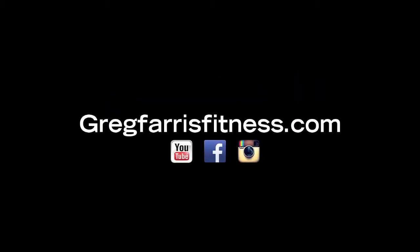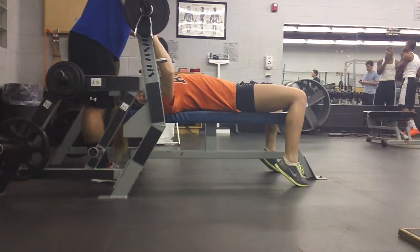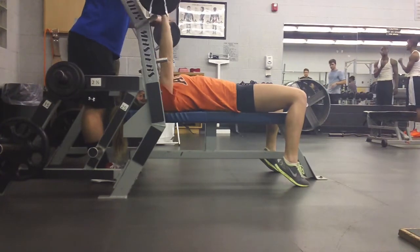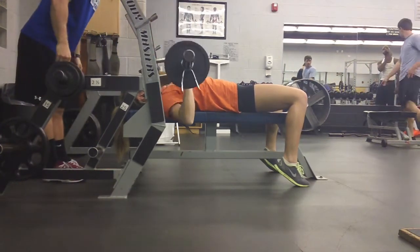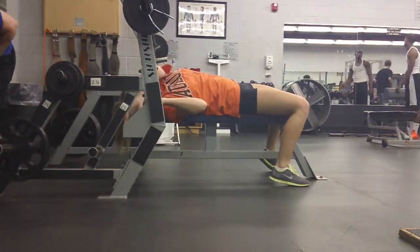How's it going guys? We got one of the last weeks here of training with Brooke — about one or two more episodes. This was actually Tuesday; we got some bench press footage here. We went to cover an upper body day on Tuesday because she was having some issues with her lower back after her deadlifts Monday.